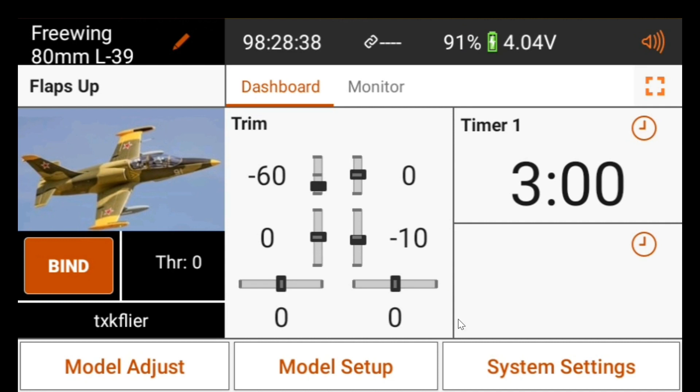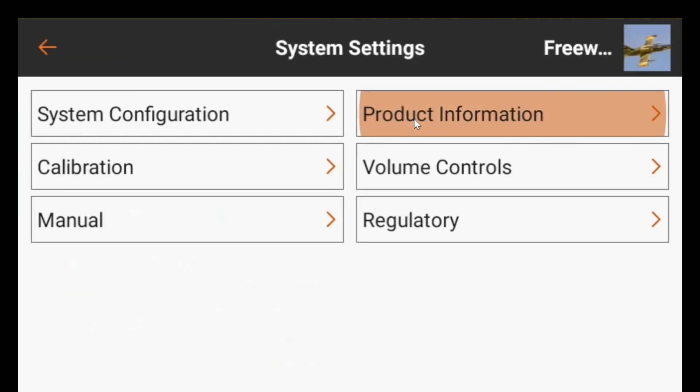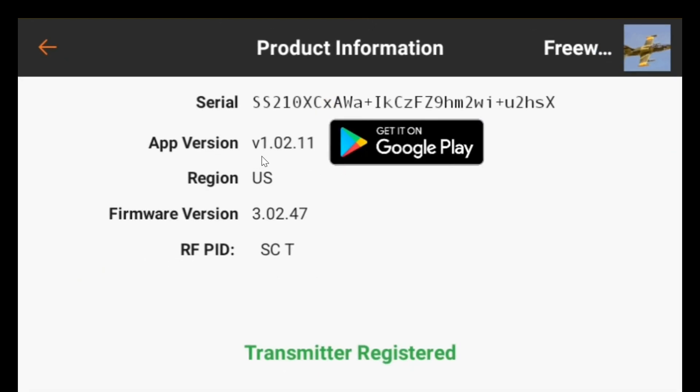There we go — it's up and running. I go to product information and now you see that it's version 1.02.11, so AirWare is updated, and the firmware is 3.02.47.